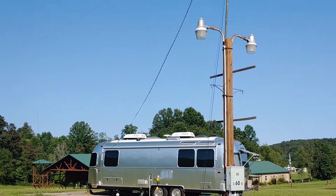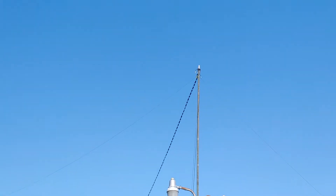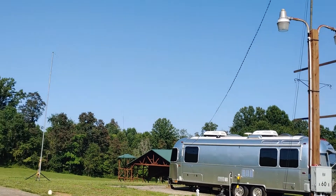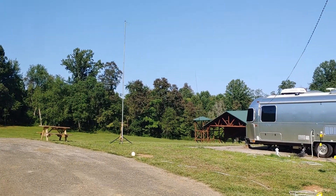Hey, we're here at Chantilly Farm. We're amateur radio friendly here. You can see an antenna up here. Larry, W4MVC, has been operating using a G5RV.